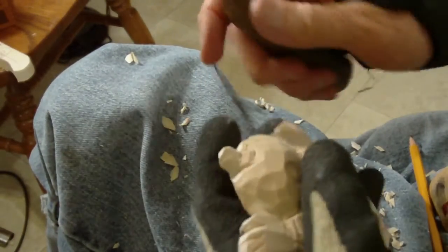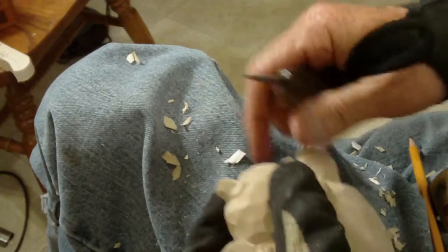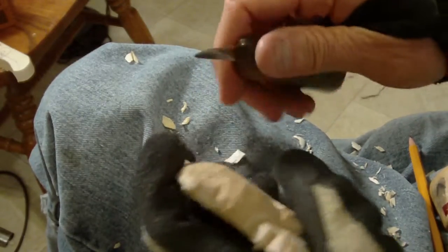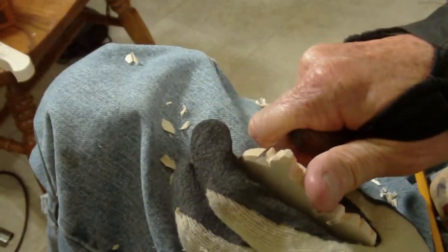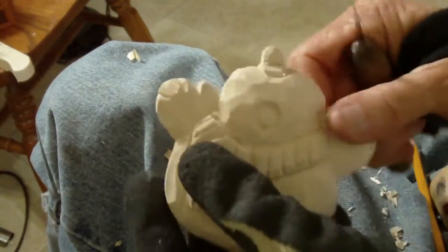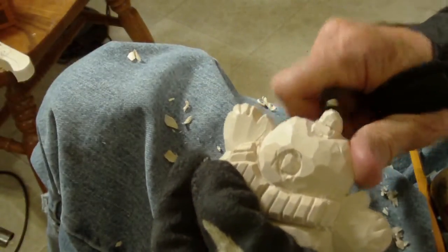Okay, we're back. I decided I was going to cut in a little bit more with that nose. I want to make that nose down a little bit further. So what I'm doing is cutting in a little bit further with that nose, to give it a little bit more depth.